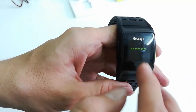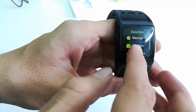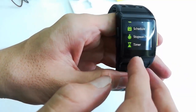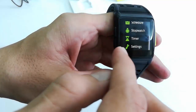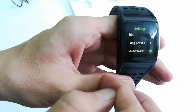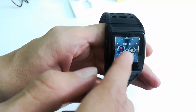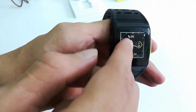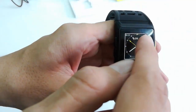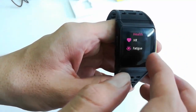You also get functions like messages — you can read all your messages — and you can schedule your time, use the stopwatch, and timer. Under the settings you get dial options so you can change the watch face. Just tap on it and it will apply.